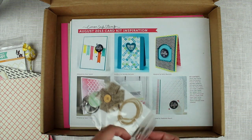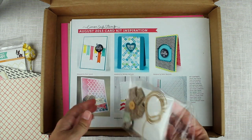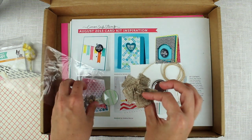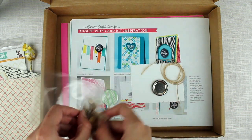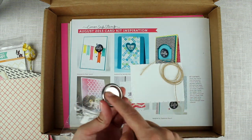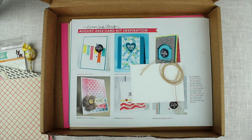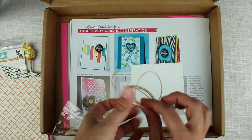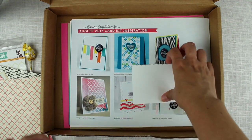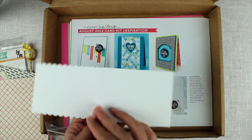Then we have the little embellishments pack — I haven't opened this yet. In here we have a jute flower, we have two kind of pins but without the pin part — a 'hello' one and a striped one. We have a bit of twine, really nice looking twine. And then we have a card base, a very small card base, but I really like that too.